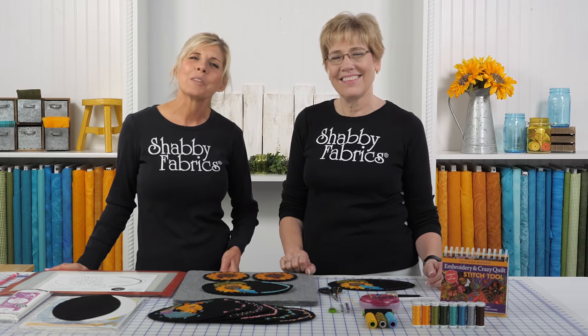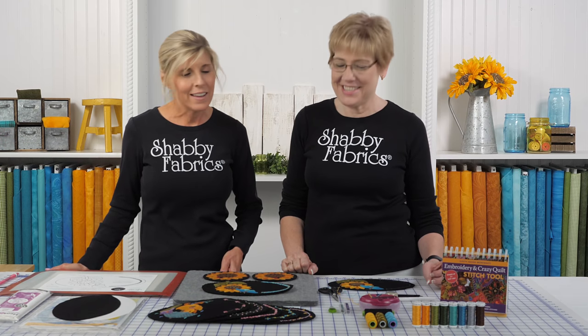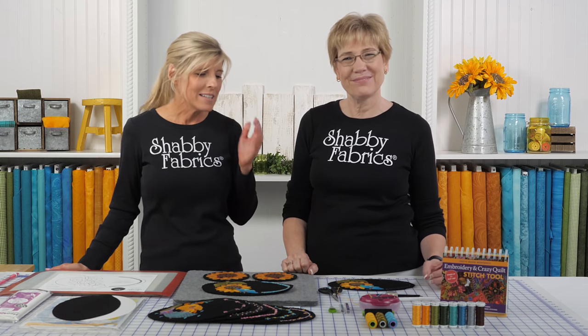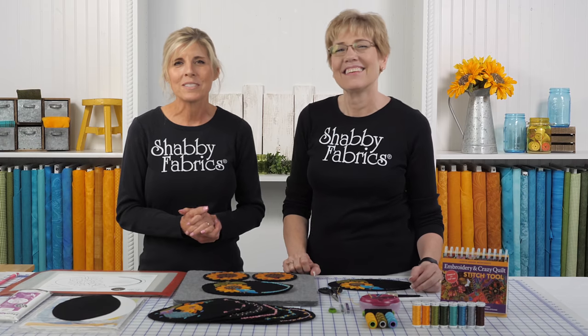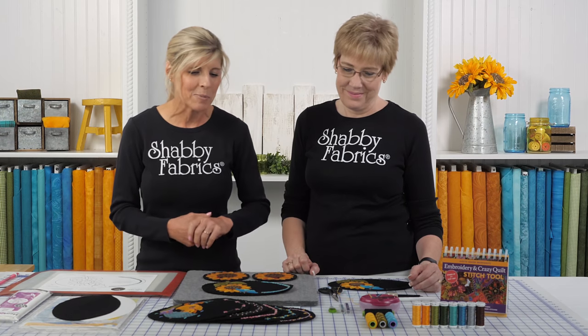Hi, it's Jen and Tammy back with the Wooly Mug Mat series now for August. The time is flying by. I hope you're having a good time. Tammy just gets to play with the book and the wool and the thread, and we're having a wonderful time. We're here for you — we'd love to get your feedback. We hope you're enjoying all the amazing stitching that Tammy's bringing us.